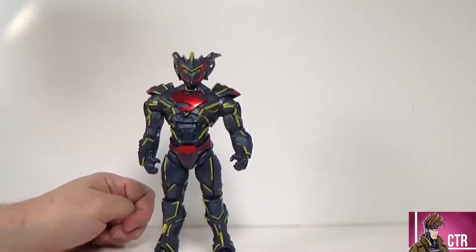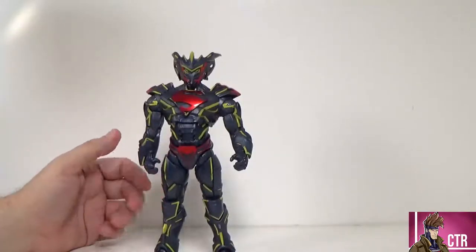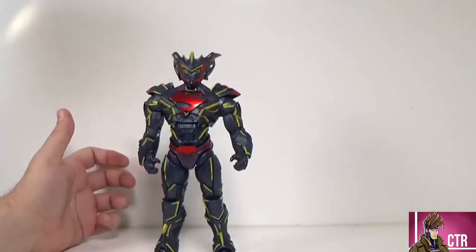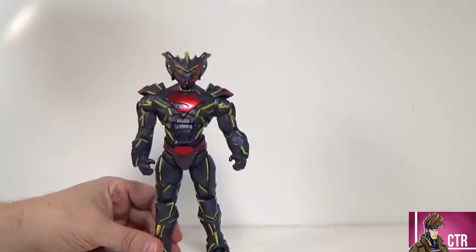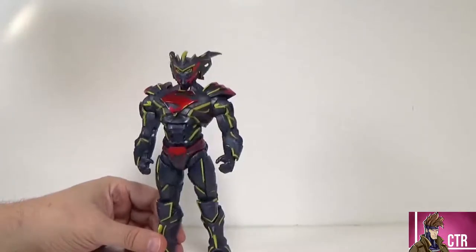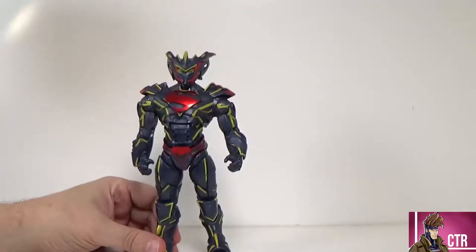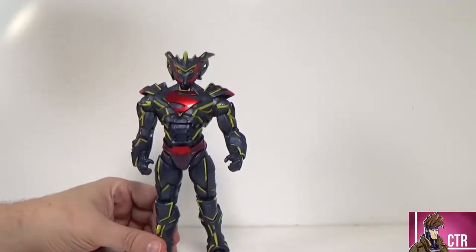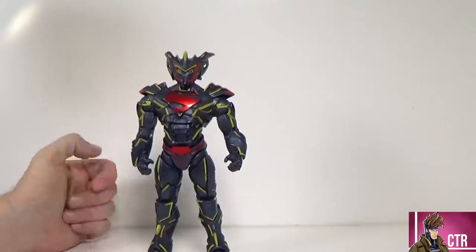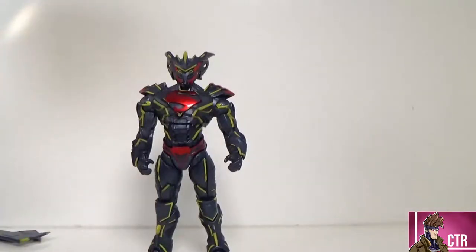I think this figure is pretty awesome, guys — I truly recommend it. I wish it came with additional hands or fists, but it is a repaint, a Gold Label variant, and it's a really solid one with this paint job. I'll give it a thumbs up. Let me know in the comments what you think. If you liked this video, leave a like, check out our other content, and consider subscribing. We cover DC Multiverse, NECA, Marvel Legends, and whatever else I think is cool, plus toy hunts. Thank you so much for watching — see you in the next video!